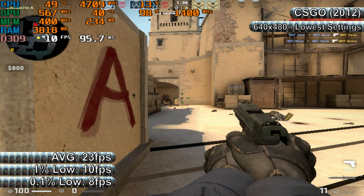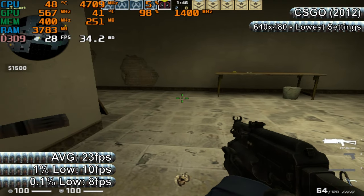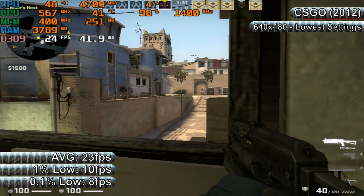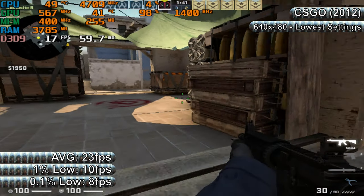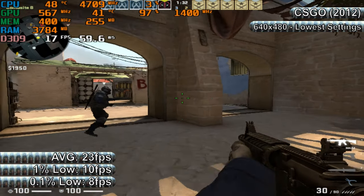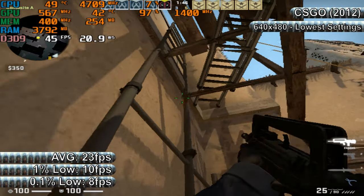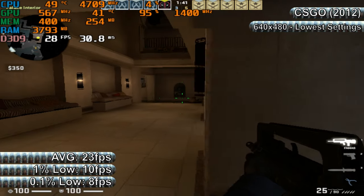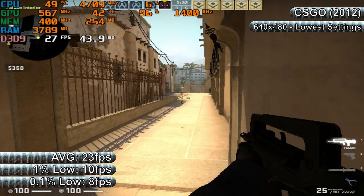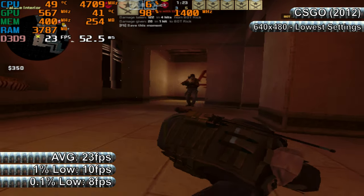Like GTA V, I tried to run CSGO at the lowest settings and resolution I possibly could, which ended up being 640x480 — I couldn't get anything lower recognised by the game. I'm also running the test in a hard difficulty competitive bot match on the Mirage map. Unfortunately, it was another truly awful performance. FPS was as low as 10 frames per second at points, but did manage as high as 56 FPS. Combat was literally impossible due to the input lag and stuttering caused by inconsistent frametimes, and there were also issues with textures going crazy at points. The benchmark results were 23, 10, and 8 FPS for average, 1%, and 0.1% lows respectively, with frametime spikes of up to around 140ms, and spikes of 300ms and 440ms.